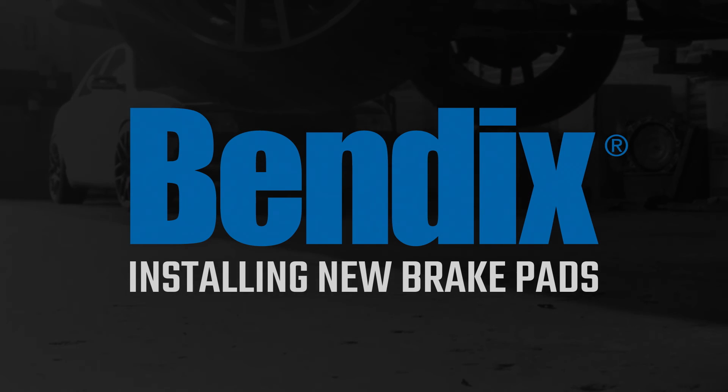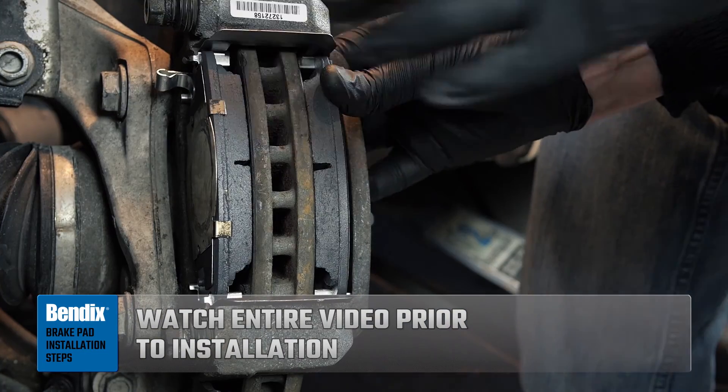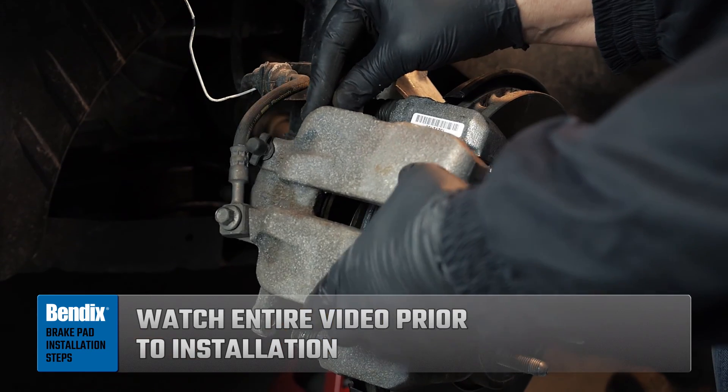Today we'll be installing new brake pads. Because this is an involved process, for your benefit we recommend you watch this entire video prior to beginning your installation.